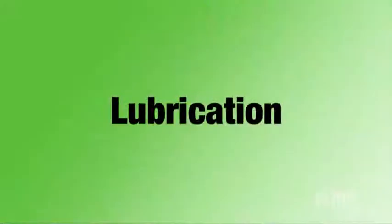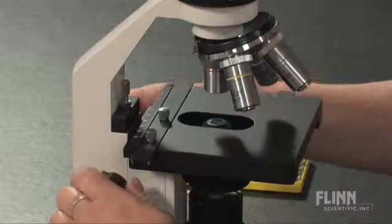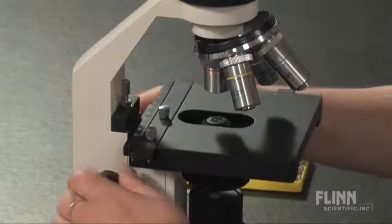A few basic maintenance steps plus routine cleaning will ensure that your microscopes last a very long time. First thing I want to talk about is lubricant. Students generally use a short focal range on the microscope, so a couple of times a year, rack the focus completely up and down, spreading the lubricant throughout the entire gear.